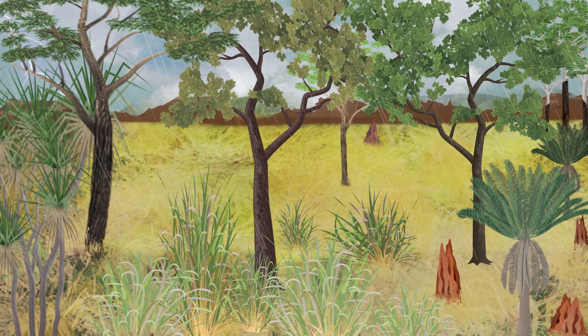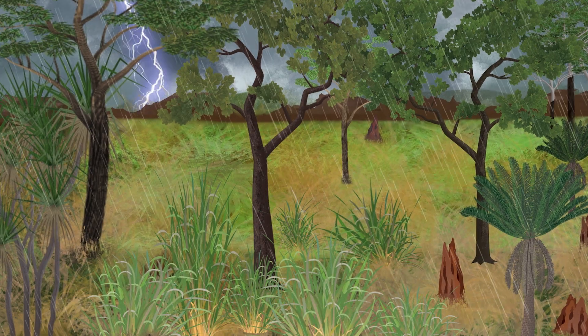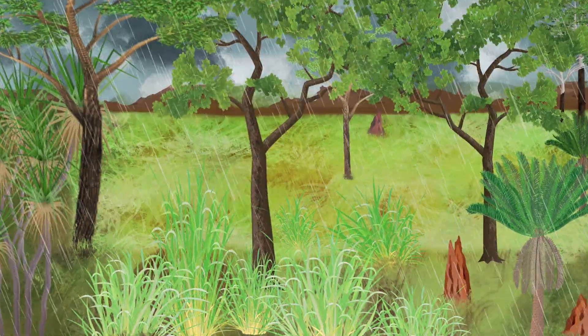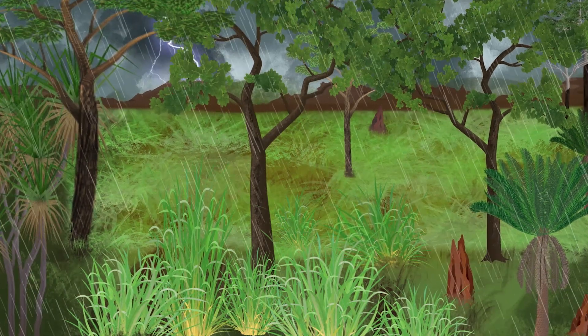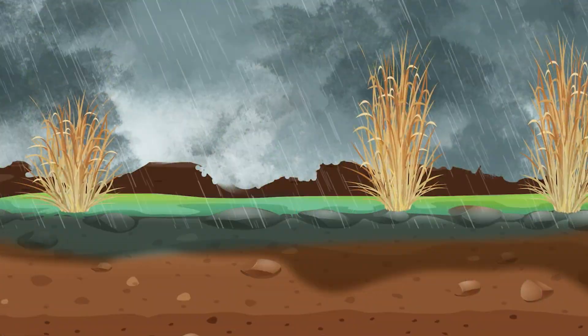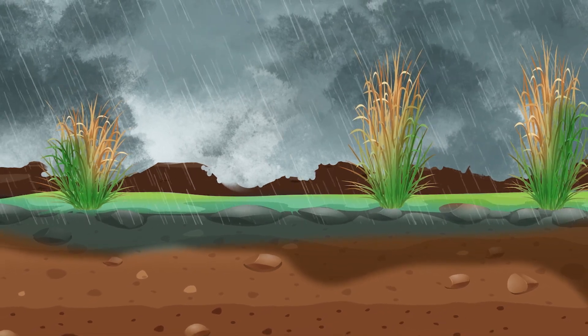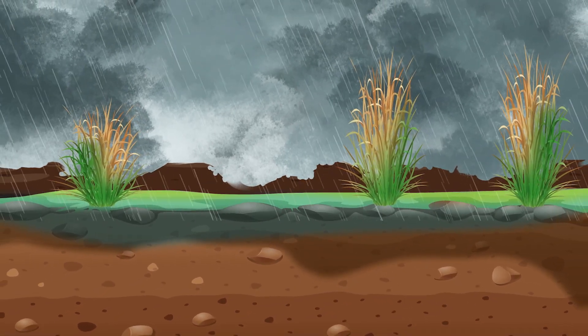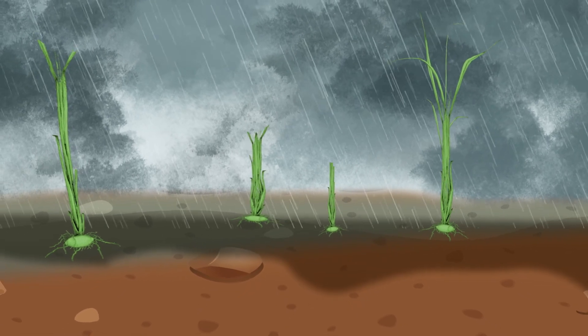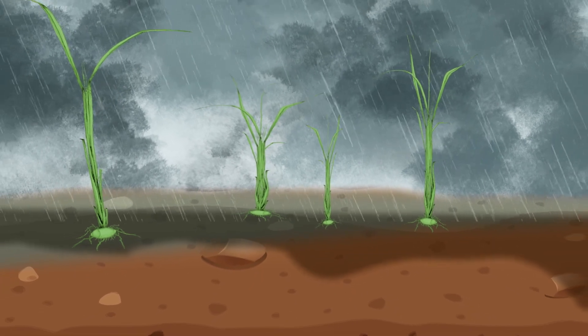Wet season is growing season in our top end landscape. When the wet season starts, the soil is properly wet from the rain and gambar grass plants begin to grow. New lush leaves grow on top of the old gambar tussocks. Baby plants also start growing from seed in the soil. These plants grow quickly.